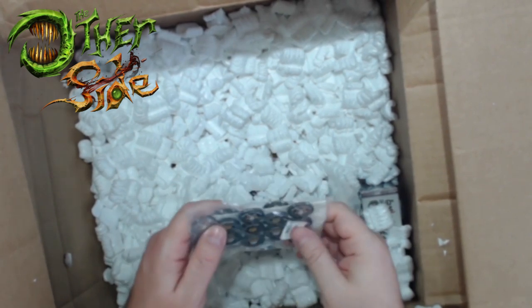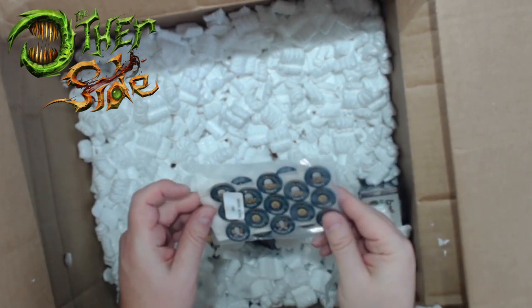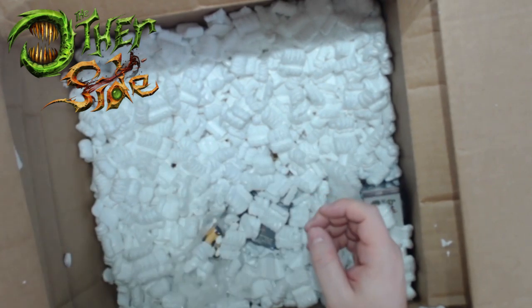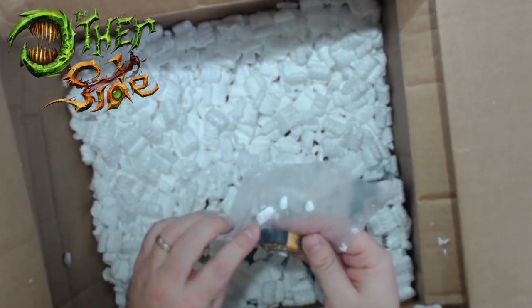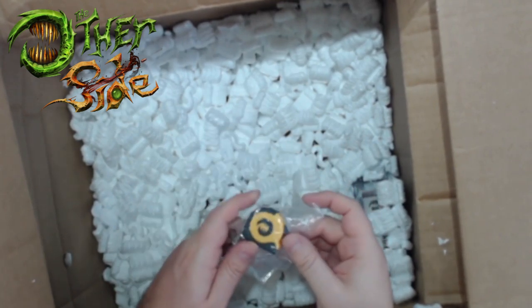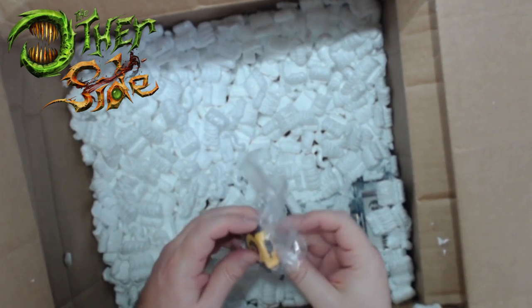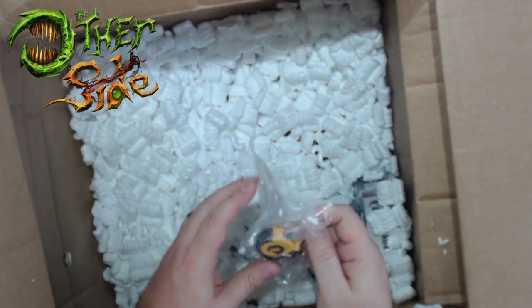This also has a reinforcements mechanic that will allow you to keep bringing units into play. It's a very objective-based game - at least the skirmish version is. Here's another tape measure, so maybe this is similar to what's in the Allegiance boxes - a little tiny tape measure that might be a little bit better than the one included with the Malifaux starter box, which was a very cheaply made fabric tape measure.